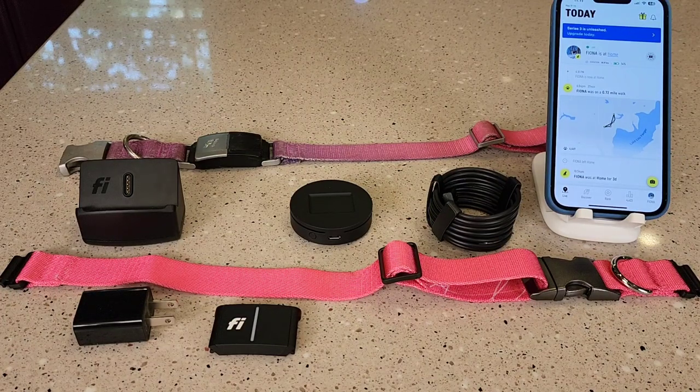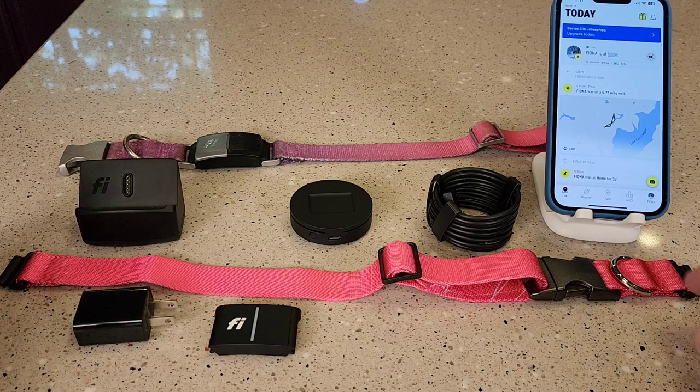Hello everyone, this is Just A Dad. Today I'm going to do a review and show you how to set up the brand new Fi Series 3 dog collar.